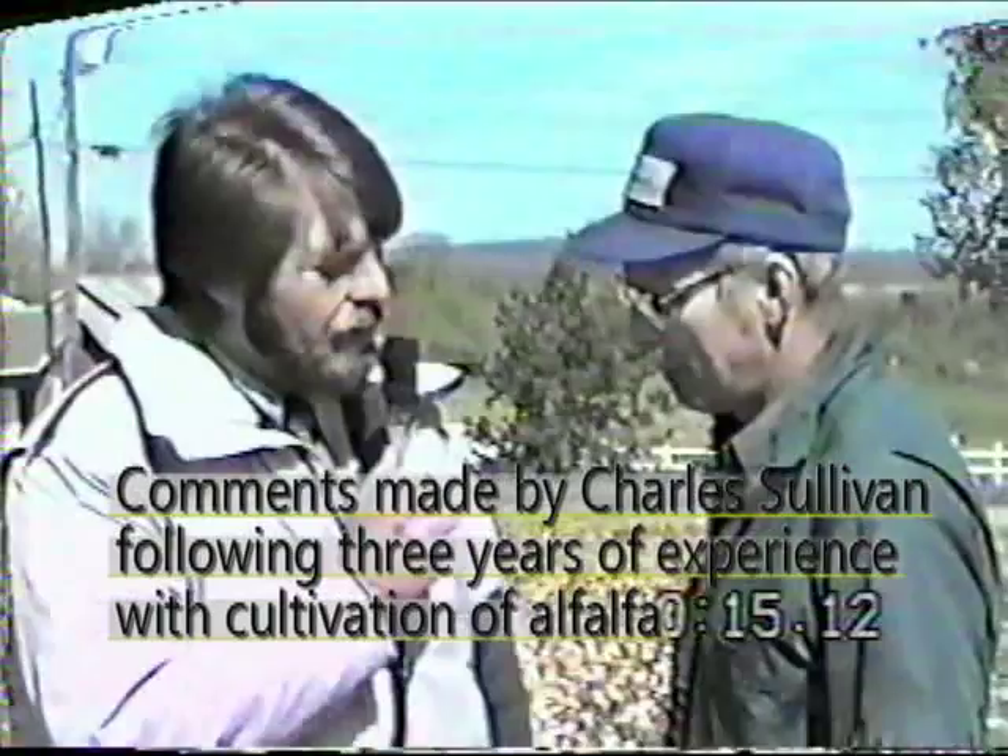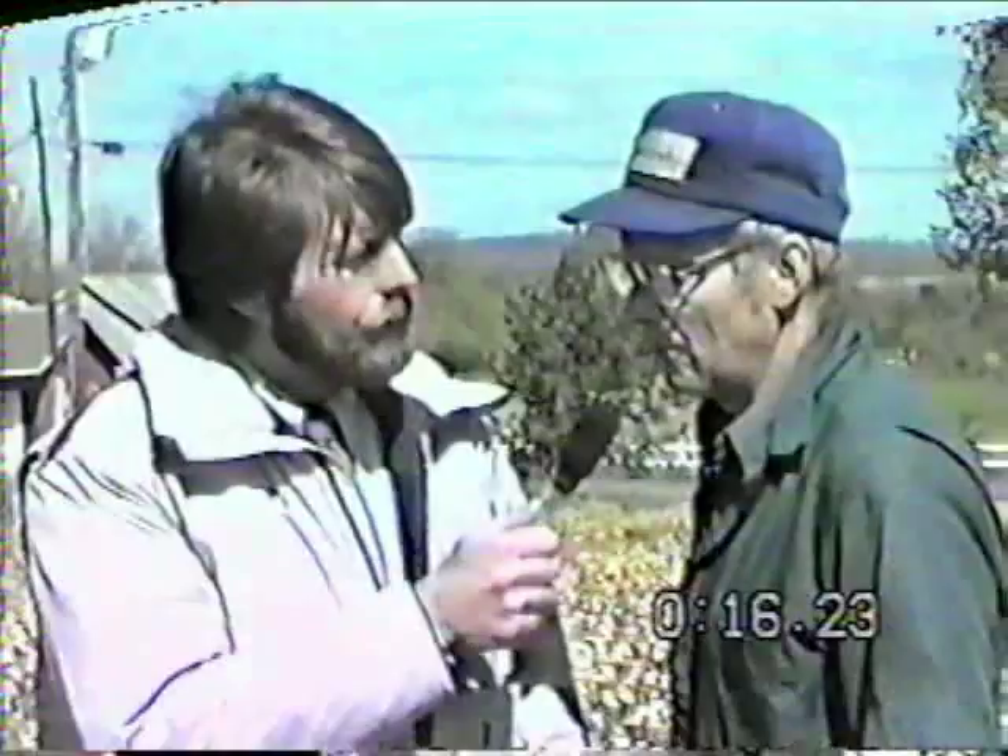On how the aerator is affecting alfalfa stands: we don't seem to get quack grass back where we use the aerator. On other pieces that we haven't used the aerator on, the second-year stand already has quack grass coming back — but this piece doesn't show it yet. If we don't get the quack grass back in, it's obvious the stand is going to last a lot longer, because quack grass is what crowds everything else out. Alfalfa is a deep-rooted plant and if it's well cared for, it's pretty hard to kill.